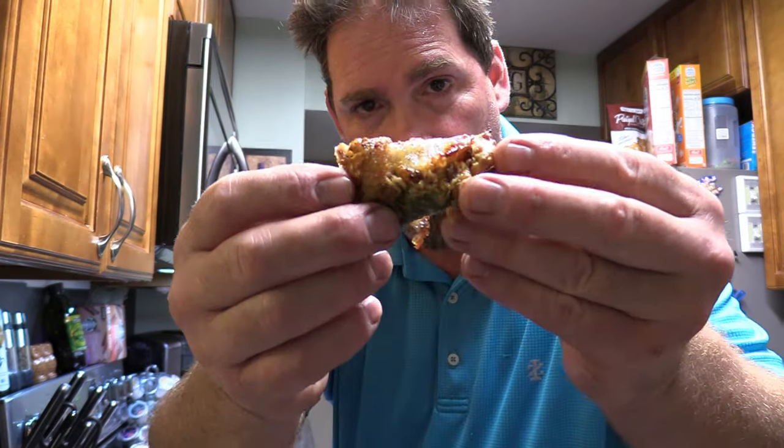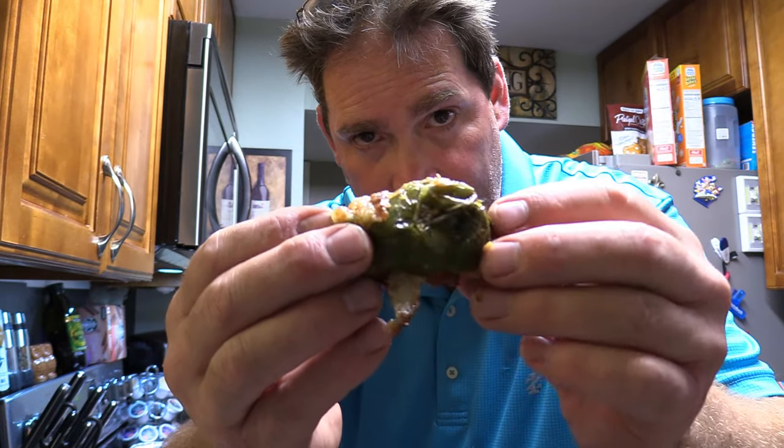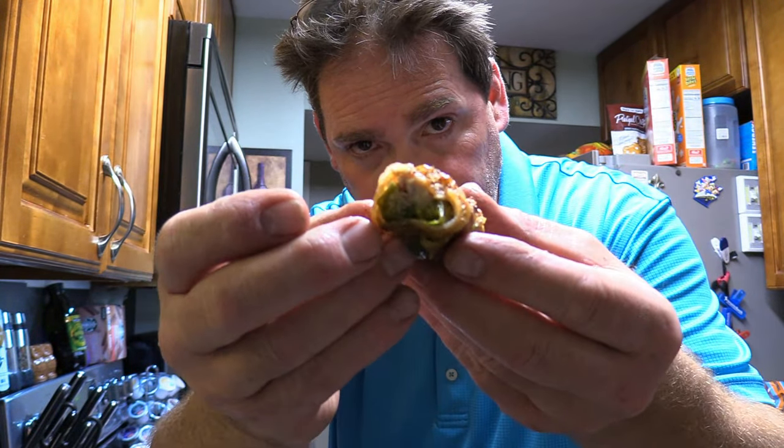Well that's pretty good y'all. A little hint of the hickory on that too. Popper - mmm, not bad. Not really getting a lot of smoke on that but it's good.